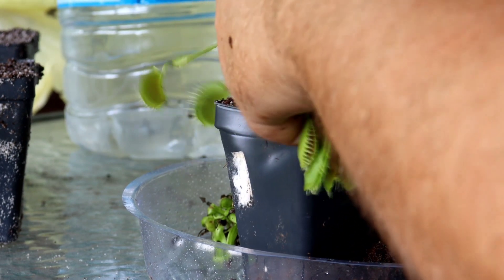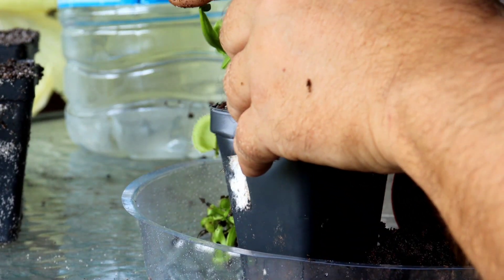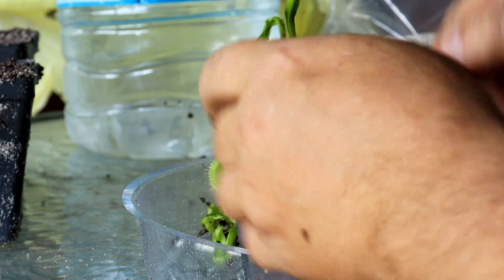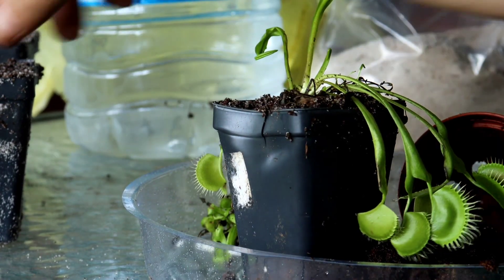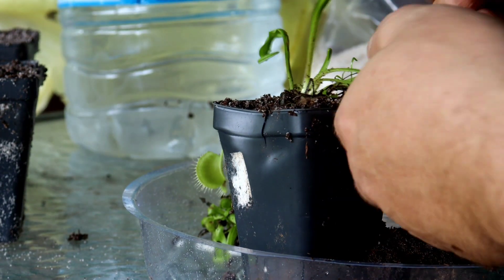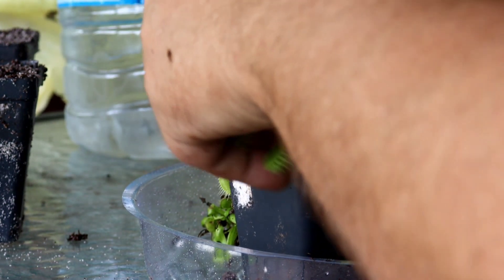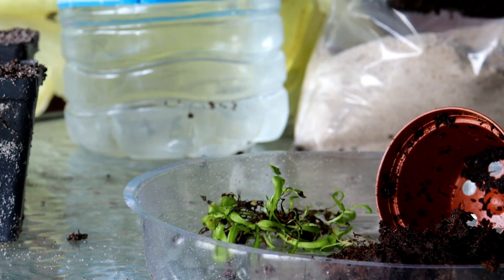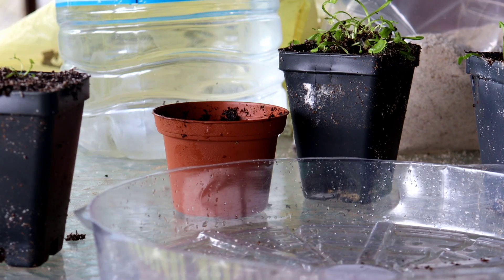The traps will only open and close three or four times and then the leaf will start to die. A lot of people cannot keep from triggering the traps. While it's fine to do it once or twice when you first get it just to watch it, do not make it a habit — every time that leaf closes, it uses energy. If the plant does not get a meal with that energy, it's wasted and will eventually kill your plant. If inside and it doesn't get a meal for a month or two, feed it every two to three weeks. If it's outside, you probably won't need to feed it at all, as just about every trap will be closed with a meal in it — these plants are very effective hunters.